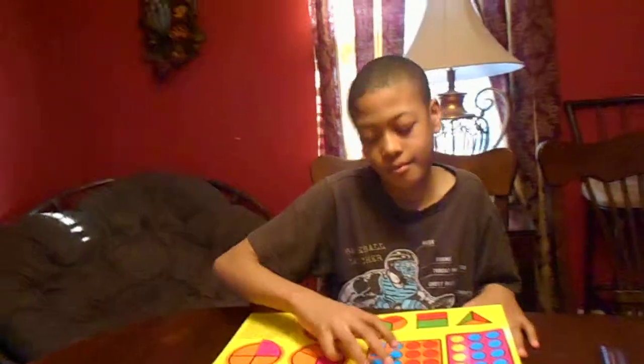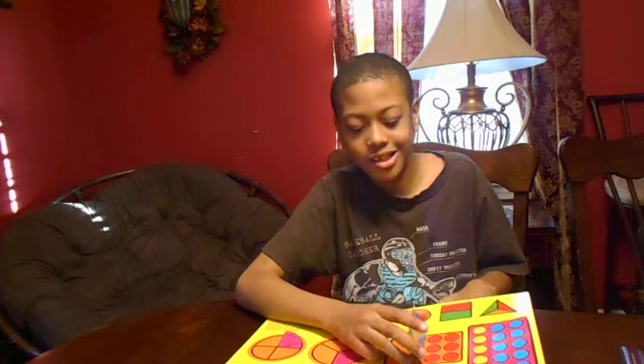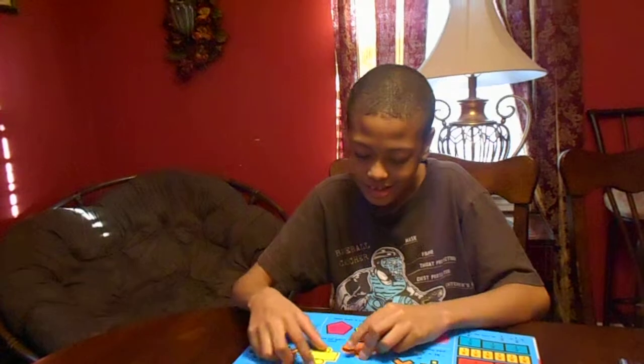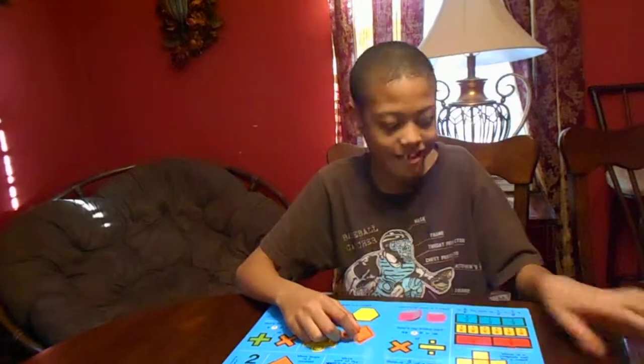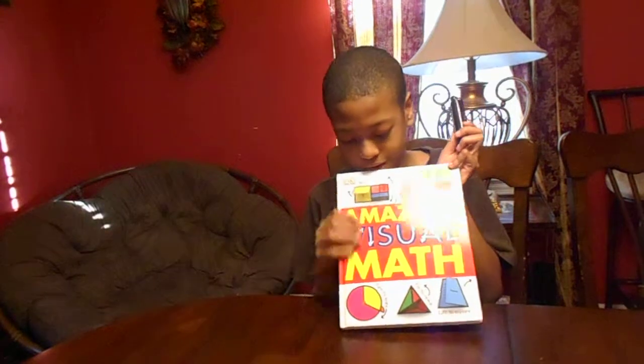So all in all, what do you think about this book? Oh, I love the book — it might be the best book I ever seen. Thank you, Isaiah, for giving your review on the Amazing Visual Math book. We're coming from Lecture Academy. Bye!